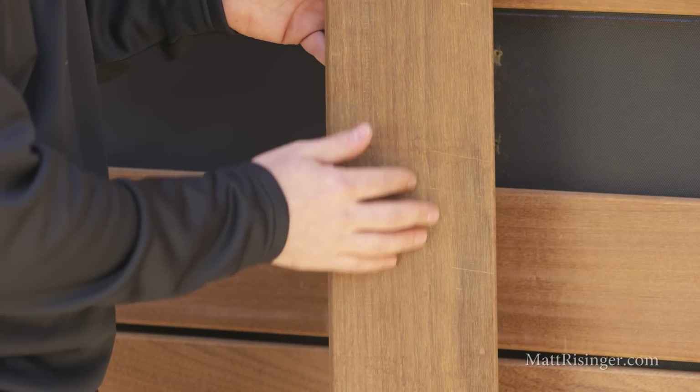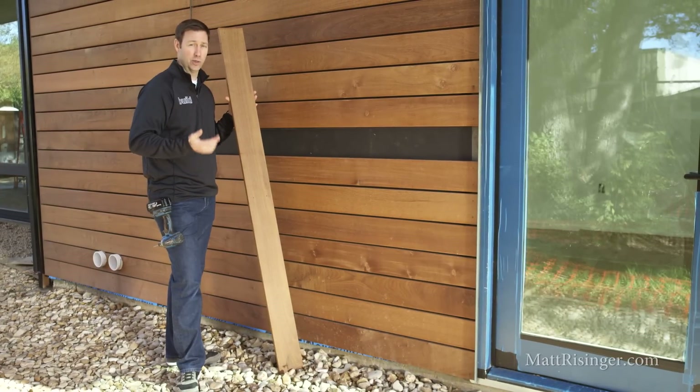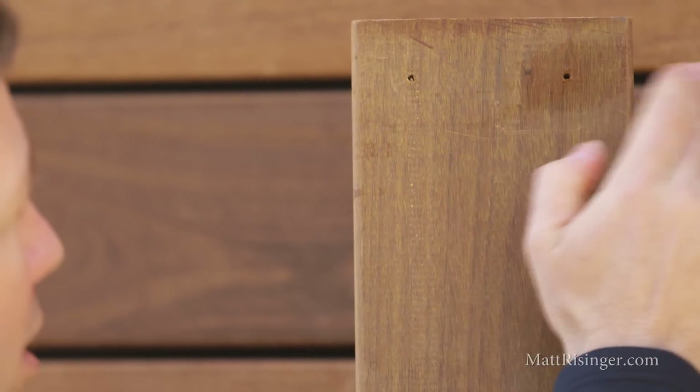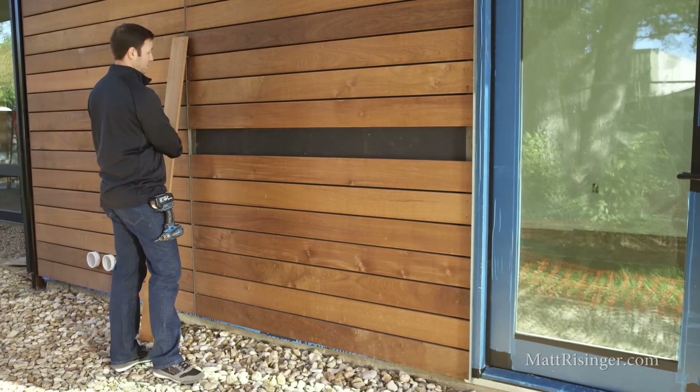First thing I'm seeing — if you look at the back of that IPE board, it's nice and dry. 48 hours ago here in Austin, we had a three inch rainstorm, and to see that board totally dry in the back, that's fantastic. Just a little bit of moisture up here in the corner from where those screws were attached into the battens.